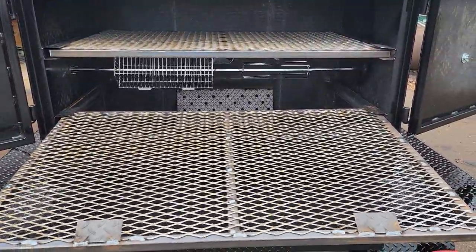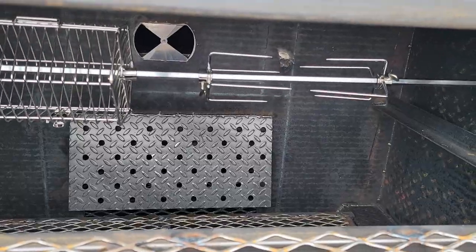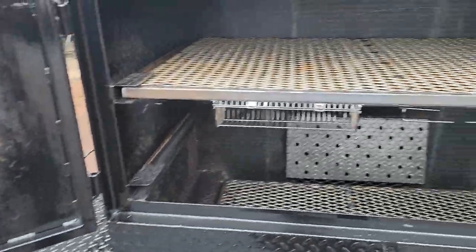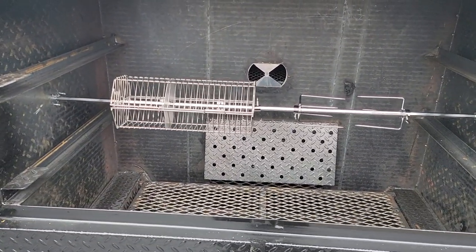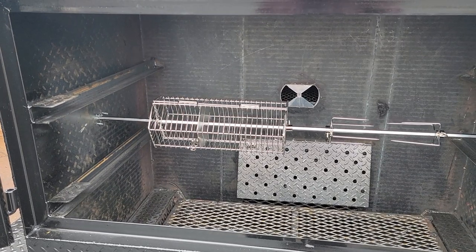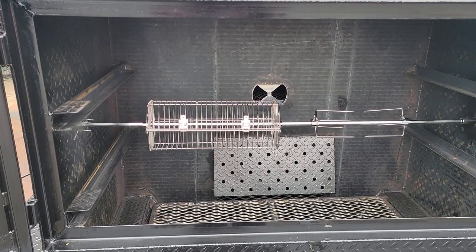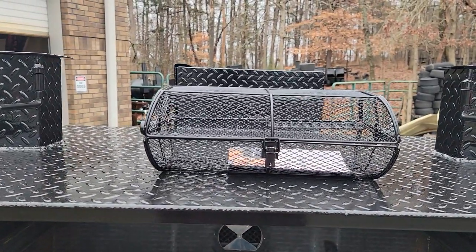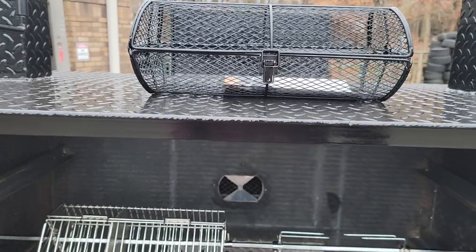I have one hand here, so I'm not going to pull the whole thing out, but you can pull the whole rack out and do bigger ducks, geese — you know, larger items. With the rack removed, you could do small hogs, goats, lambs. This rotisserie is good up to about 85 pounds.